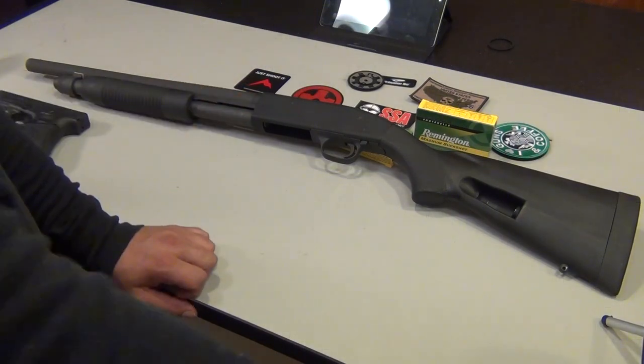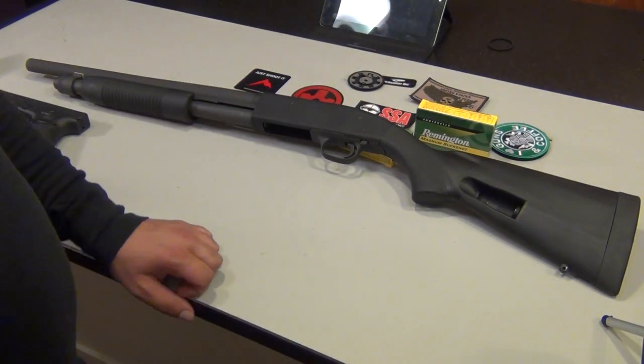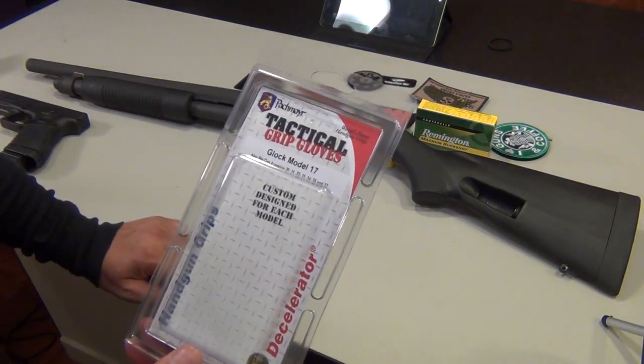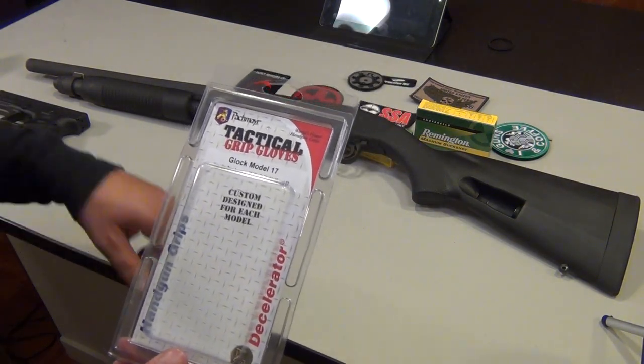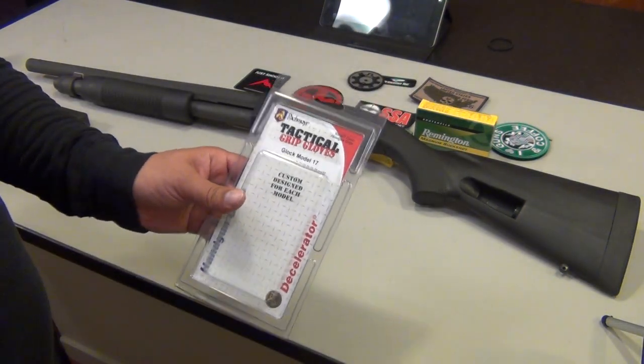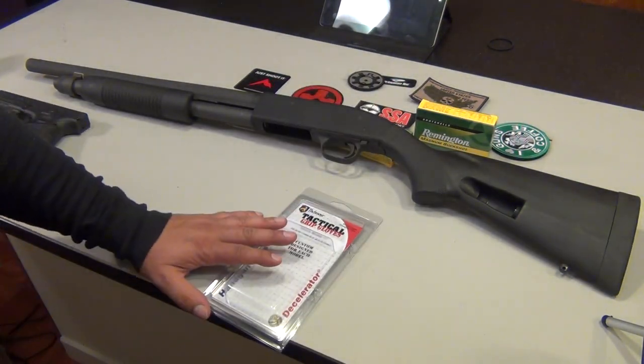Hey YouTube, T9 here. The other day I went to the local store and came across one of these Tactical Grip Gloves by Pachmayr.